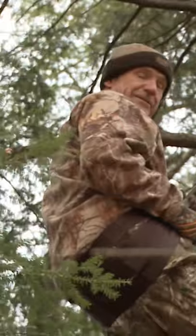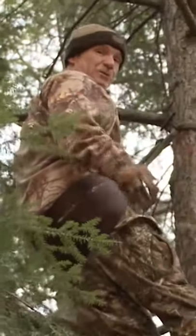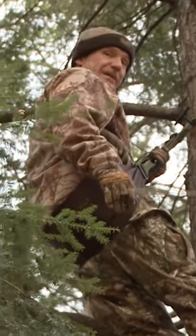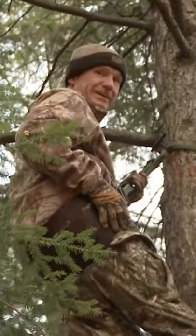Weighs nothing, no noise. Nobody's going to steal it. It's in my pack all the time. I can have 40 trees prepped at the beginning of the year and hunt all of them out of this. I've been using this since 1981. This blows any stand out of the water.